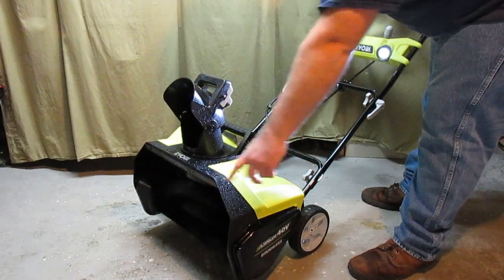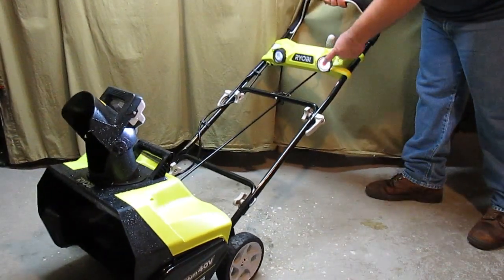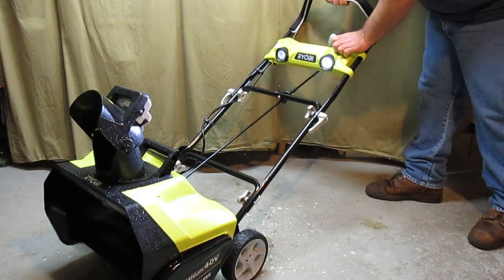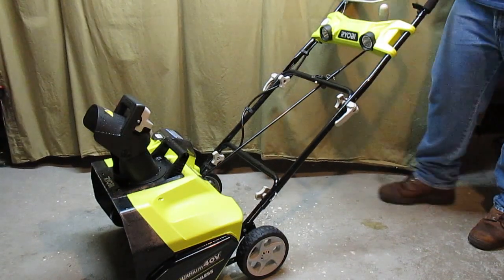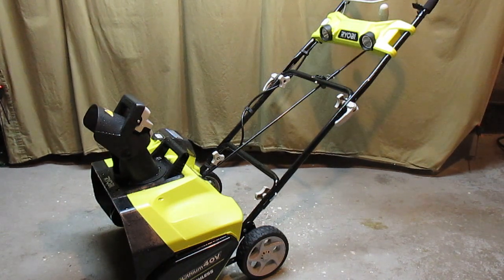You can see that rotor down there is spinning quite fast, and you can see that the headlights have come on — they're real bright and you can turn those on and off as you wish. Turning it off is as simple as letting go of the lever and then it stops running.